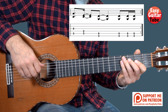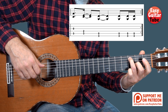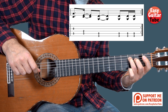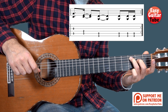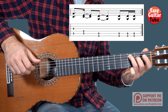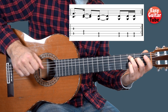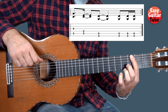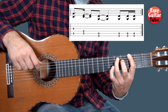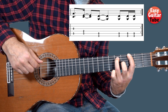We arrive to the last bar. We are going to put the ring finger on the 3rd fret 5th string and play the 5th string and the 3rd. Then we keep that ring finger and add the middle finger to the 2nd fret on the 4th string, and we play the 5th string and the 4th. For the last chord we put the index finger on the 3rd fret 6th string and the ring finger on the 5th fret 5th string, and we play the 6th and the 5th.